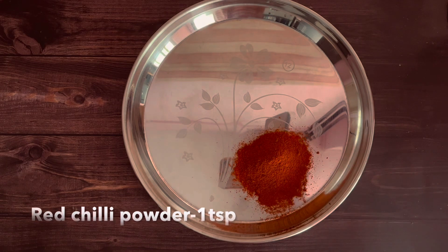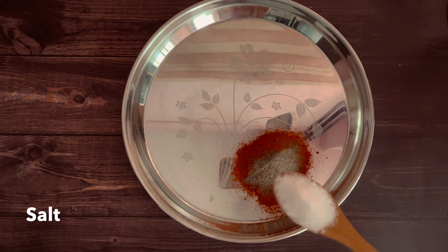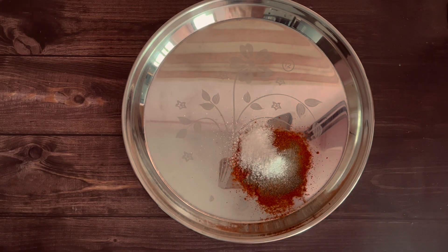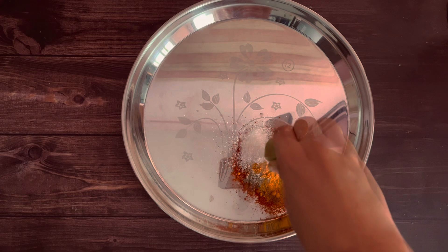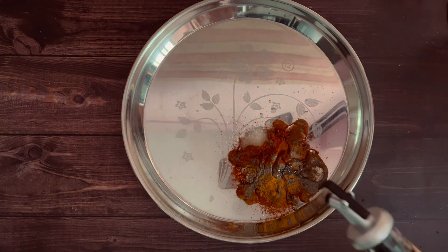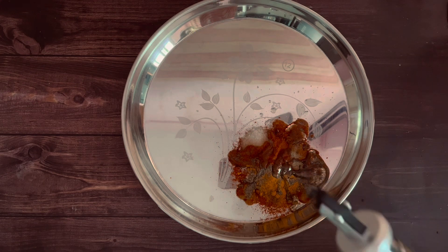For frying the fish, I am using 2 teaspoons of Kashmiri Red Chili Powder, 1 teaspoon of Red Chili Powder, half a teaspoon of Pepper Powder, about a teaspoon of Salt, a quarter teaspoon of Turmeric Powder, and juice of half a lemon. Add in two drops of Coconut Oil and mix it with your hands.